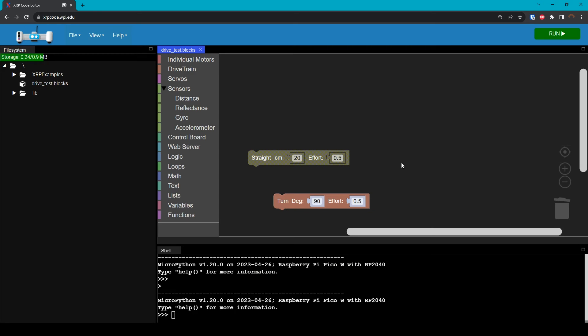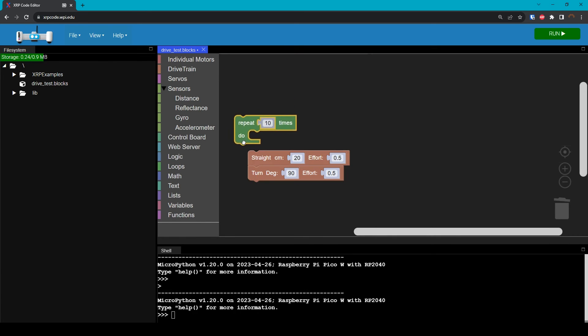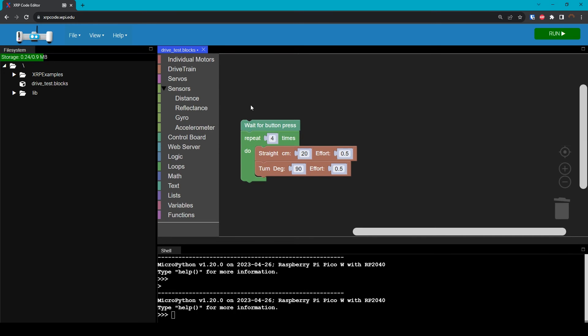Now I'm going to demonstrate one more thing. I'm going to re-enable the straight block and then connect these two to each other. This will make the robot drive forward 20 centimeters and then turn 90 degrees. What do you think will happen if we do this four times? Let's find out. Under the loops section, I'm going to grab this repeat block and attach it right here, and instead of repeating ten times, I'm going to make it repeat four times. And since I want the robot to wait until I press the button, I'll go into the control board and grab wait for button press and put that right before the loop.